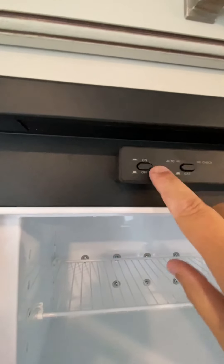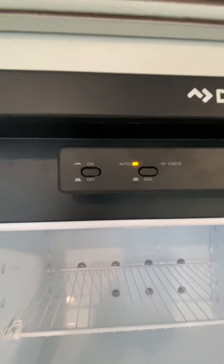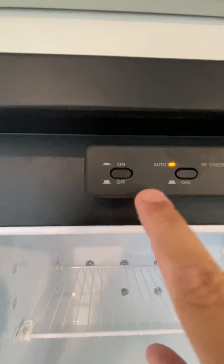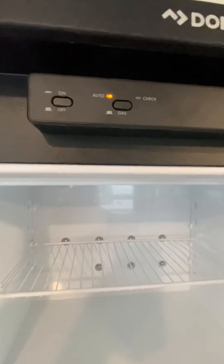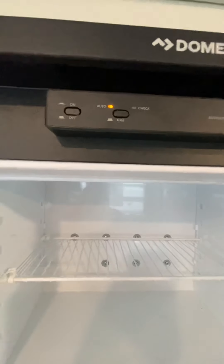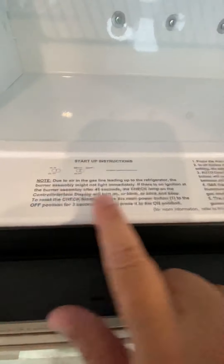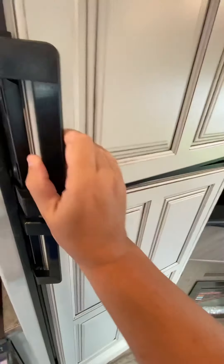Gas electric — Dometic refrigerator. If you keep this on automatic where it's lit up right now, and on when you're plugged into electricity like it is now, it'll run off electricity. When you unplug it, it will default and go back to gas. You have your startup instructions right here, but this can be very similar to what you had in your previous camper.